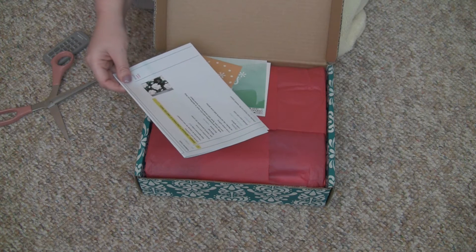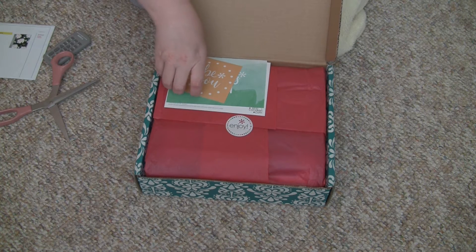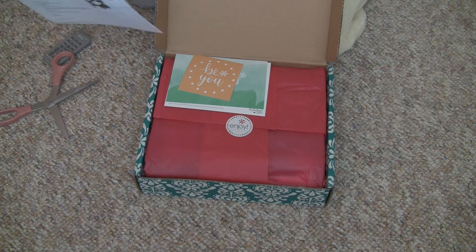I'm probably not going to talk a whole lot in this video because it's more about the planner. This is my third Erin Condren planner, and apparently it's my fifth order.